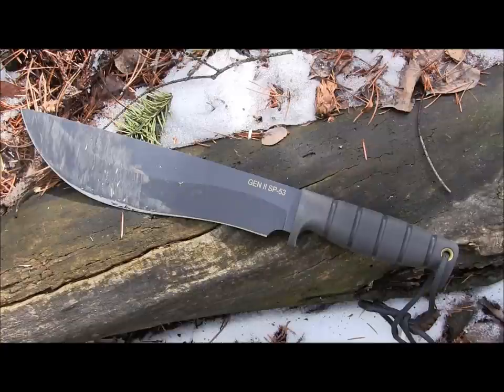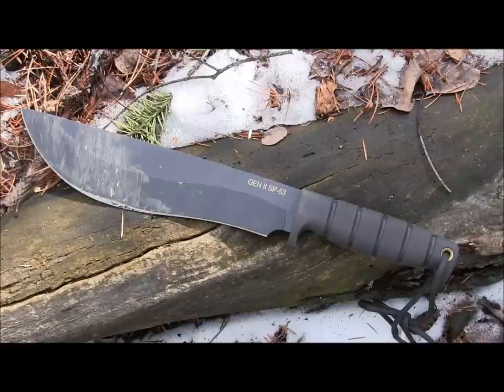It is 5160 high carbon steel, Rockwell hardness 53 to 55. They bring that Rockwell down so that it's super tough — this thing is almost indestructible. They do a great heat treatment so that it holds a good edge. I've never had any chipping with any of my SP models, and we've reviewed several here on the channel. It takes forever for these to dull with that low Rockwell and Ontario's good heat treat.